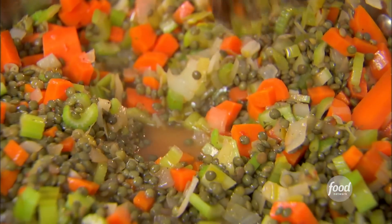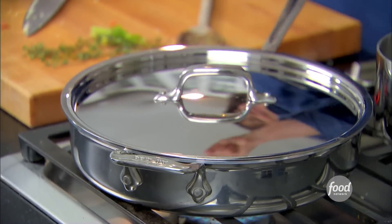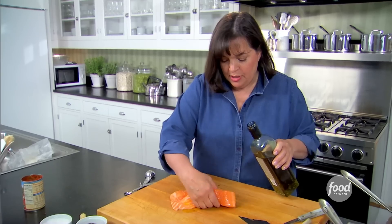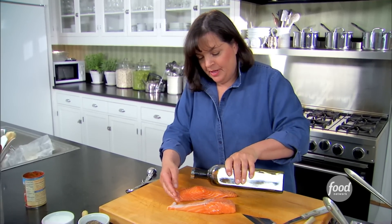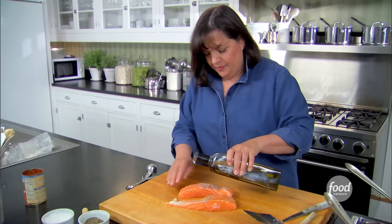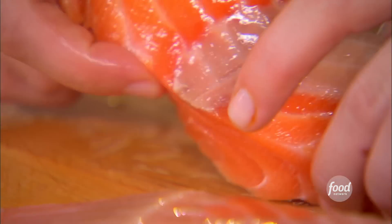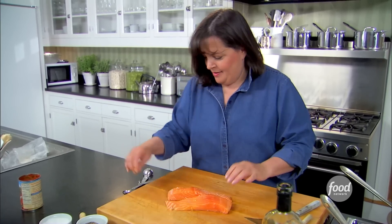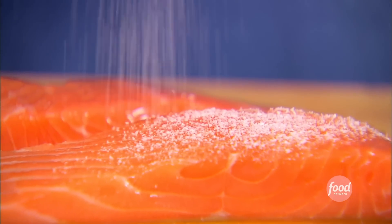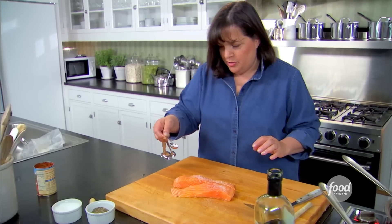Then I'm going to sear the salmon, and then I'm off to Michael's. The key to the salmon is to just sear the outside so you make a really crisp crust, and then it seals in all the flavor. Drizzle this with a little bit of oil. Lots of salt and pepper — this is really the only seasoning, so you want to make sure you season it really well.